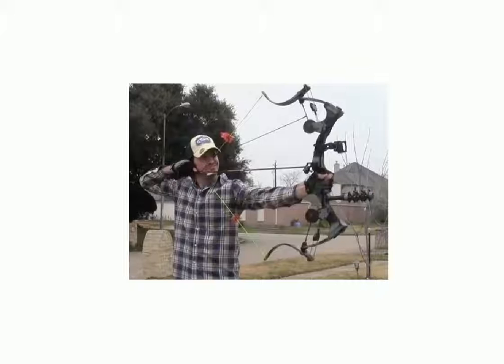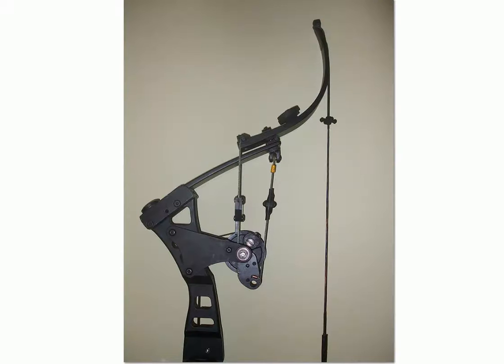I've worked on bows for almost 30 years. I'm 62 — being 62 doesn't necessarily mean I'm out of touch. I am out of touch with the new stuff, but give me the old bows and I'm good. So let's get into a few things about Oneida bows. There's so much to tell, it's hard to pick where to start, so I'm just going to plunge in.